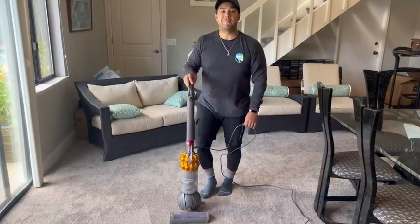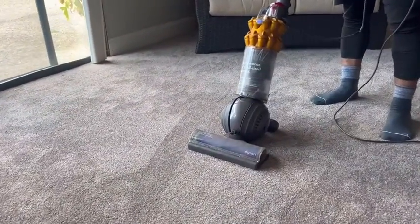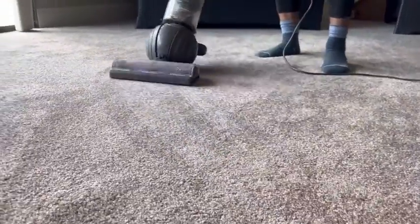Another thing I love about this machine is how easy it is to maneuver. Dyson is really well known for its mobility — as you can see, it will turn on a dime and get into areas that are hard to reach.